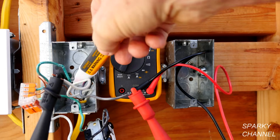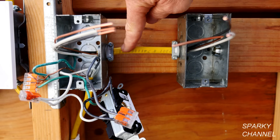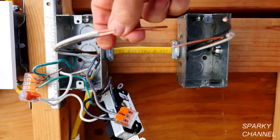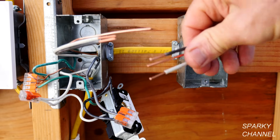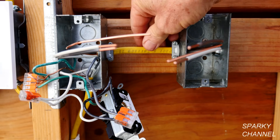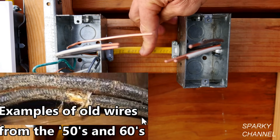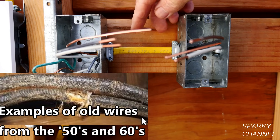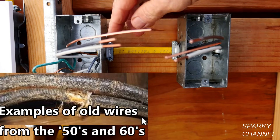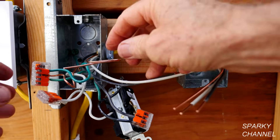I'll double check with my voltage detector to make sure nothing's hot. I have installed the new cable — this cable has the ground wire, and that's the big difference. In a real situation you'd probably be taking out a cable from the 1950s, and it's good to take them out anyway because they get frayed and worn and dangerous after a while. So we have installed a brand new 12-2 cable — it's called 12-2 because there are two conductors with ground.